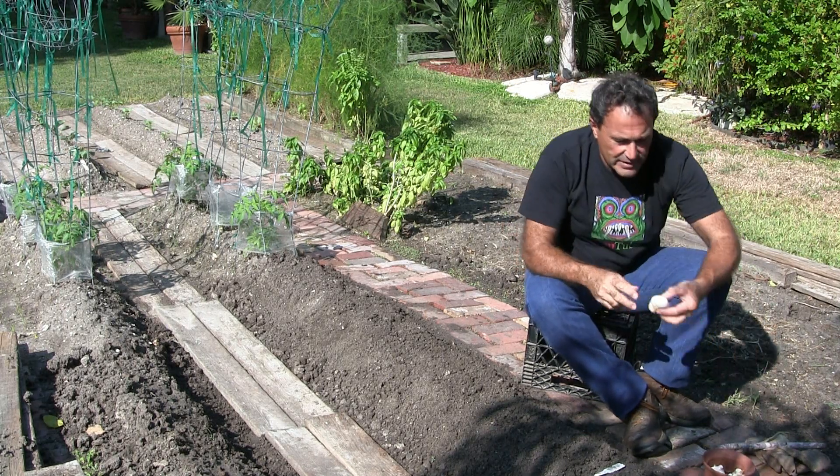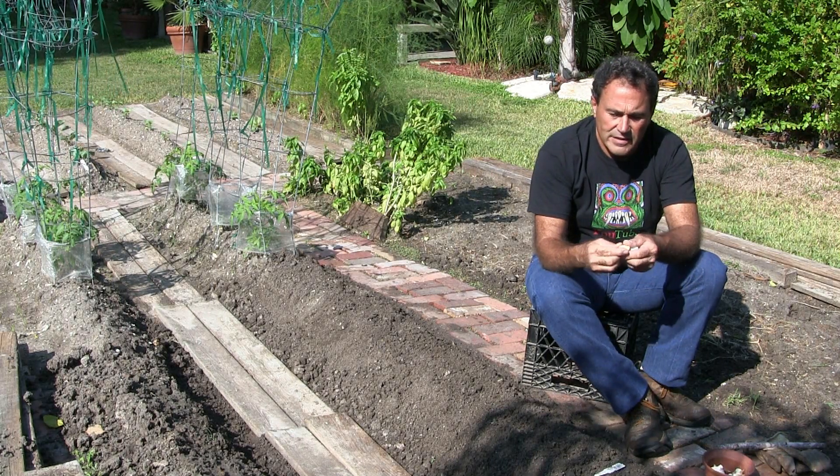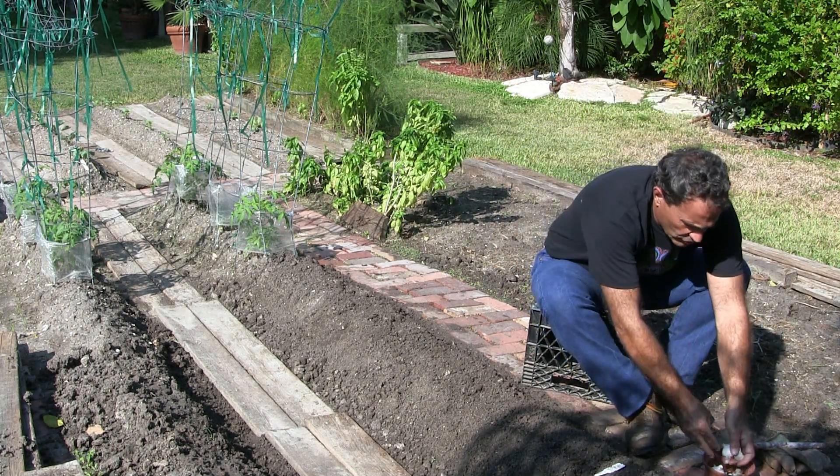On the garlic, I'm just gonna pull them apart like this and put the flat end down in the ground about two inches. We're gonna make a row here — two rows.